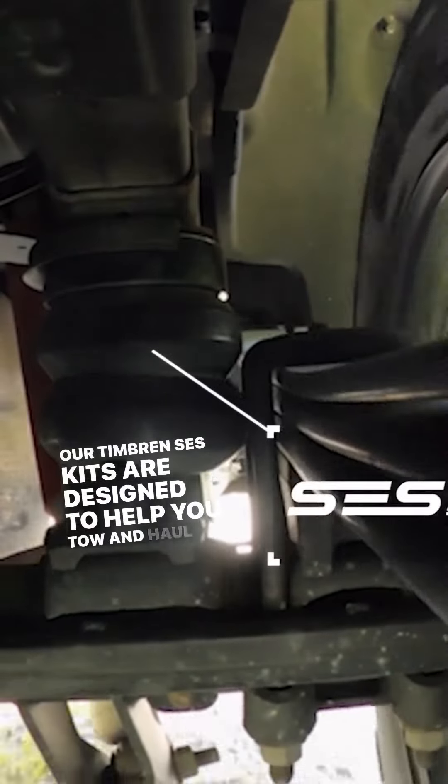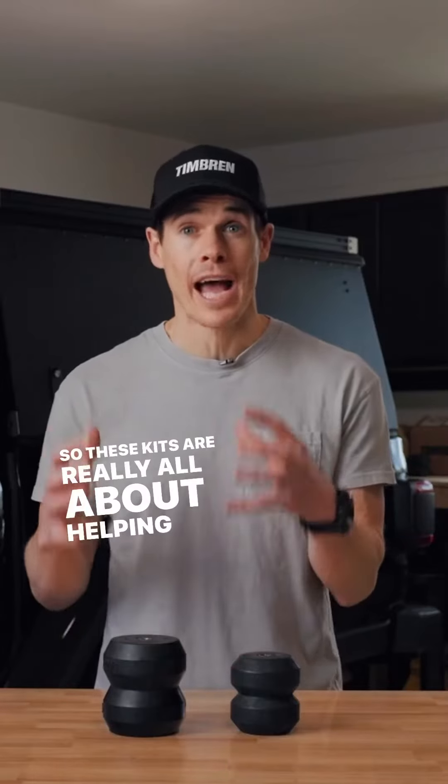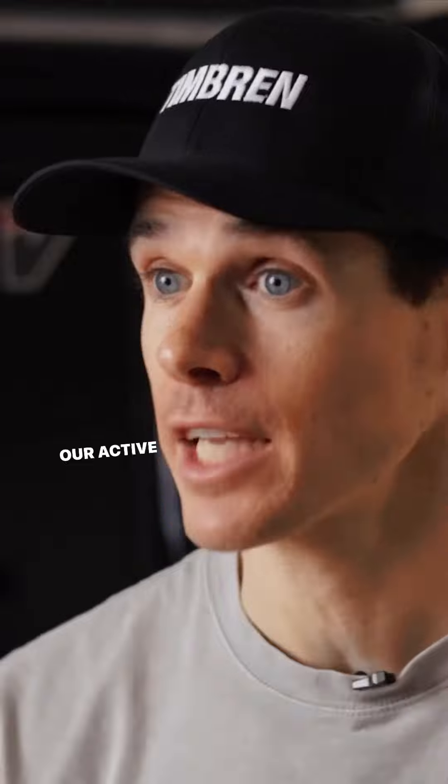Our Timbren SES kits are designed to help you tow and haul safely and effectively. They come with a progressive spring rate to keep your vehicle safe and level. These kits are really all about helping you tow and haul.